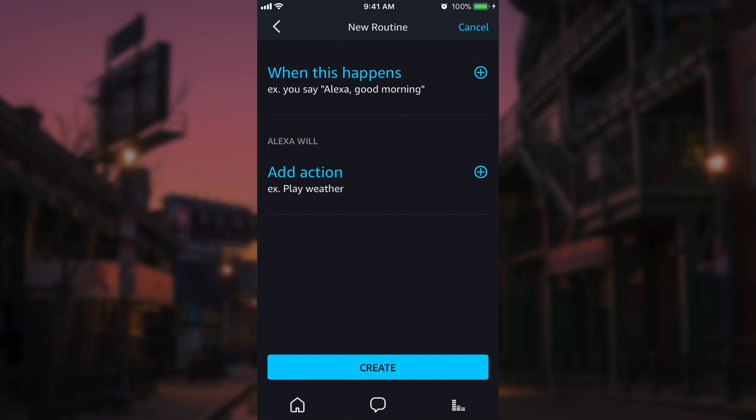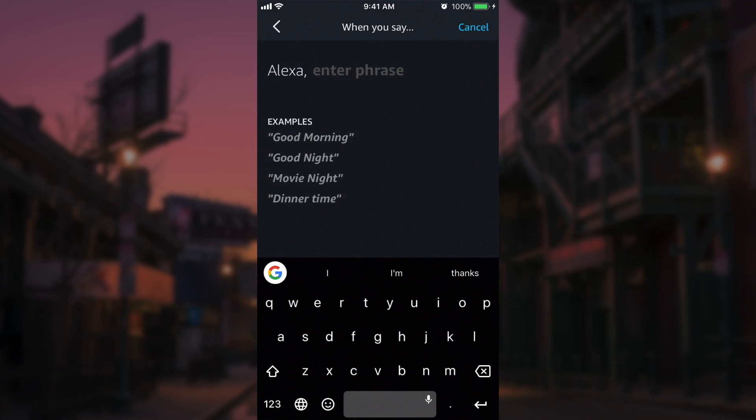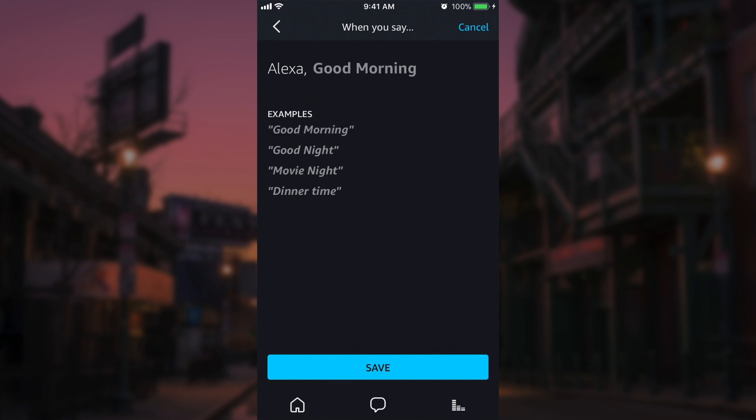Now every routine is broken up into two parts: it's 'when this happens' and 'add action.' So basically it's the command or trigger for all the tasks that you need Alexa to do. When we go into 'when this happens,' we get two more options — we can set this to a certain time or a certain command. Let's do a certain command and use one of the examples: 'Alexa, good morning.' You can just tap on that.